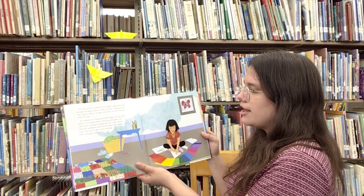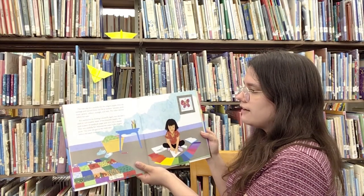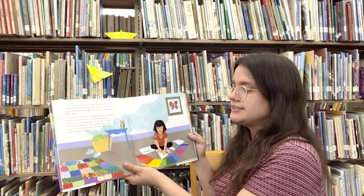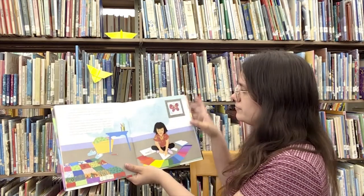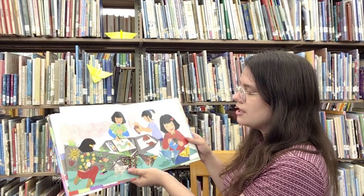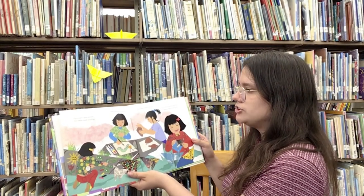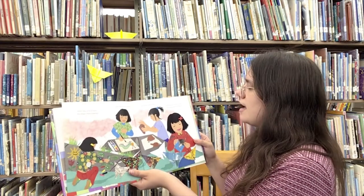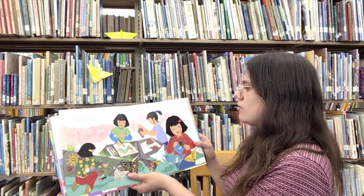She took a piece of notebook paper and cut it into a square. Then very carefully, Kiri folded the steps in the origami book. This time, she got to the ninth step before the paper tore. Some days after school, Kiri made chalk drawings. Other days, she painted or made things with clay. And every day, she practiced making origami butterflies.